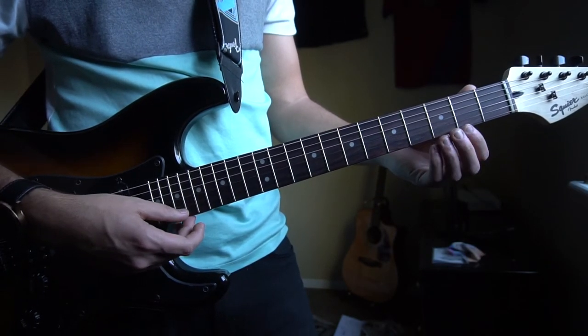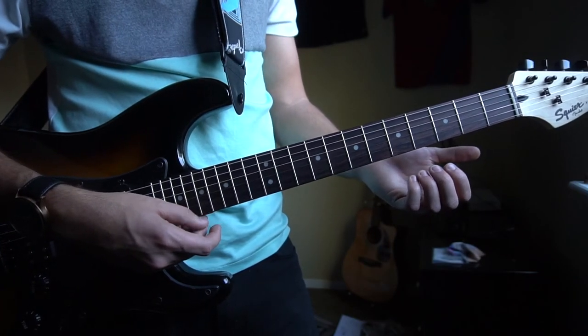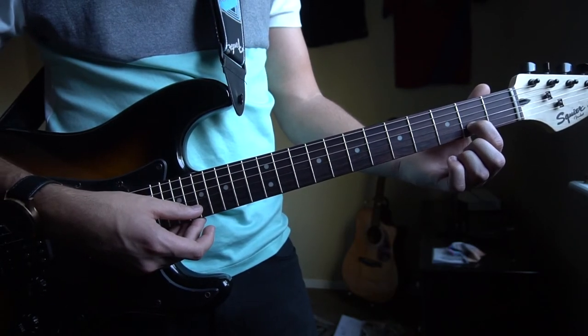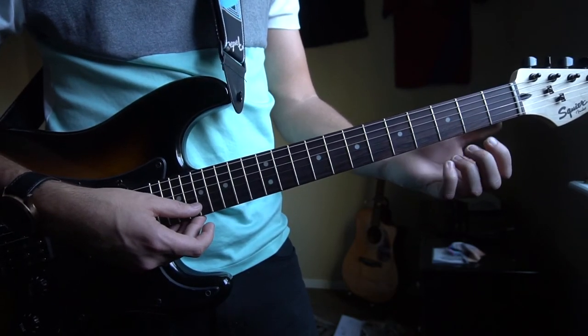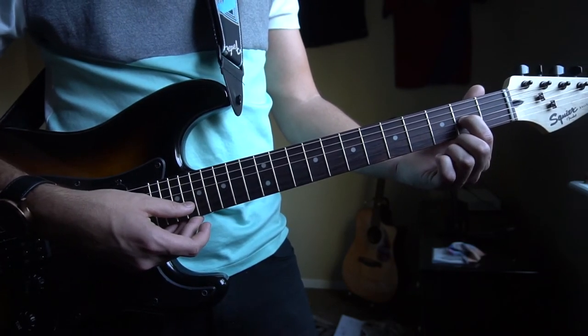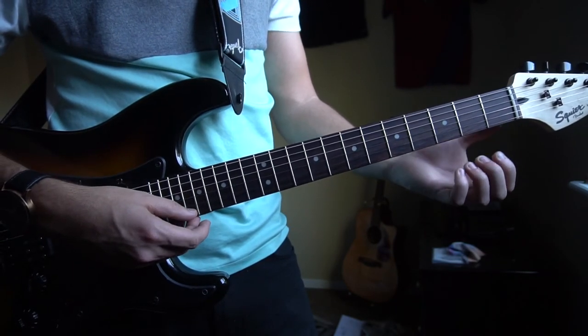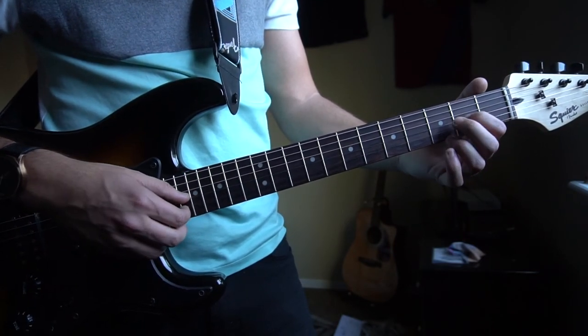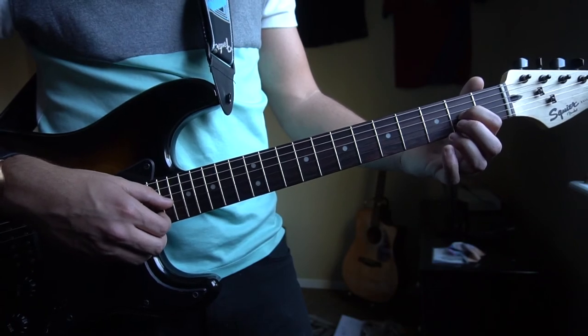The second part goes like this: you play your high E, put your index finger on the 2nd fret of the B string, open, and then back to your 2nd fret on the G string. So that second part just sounds like this — and putting those two things together, that's what this sounds like.